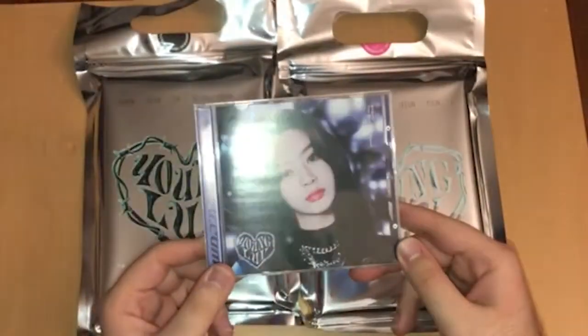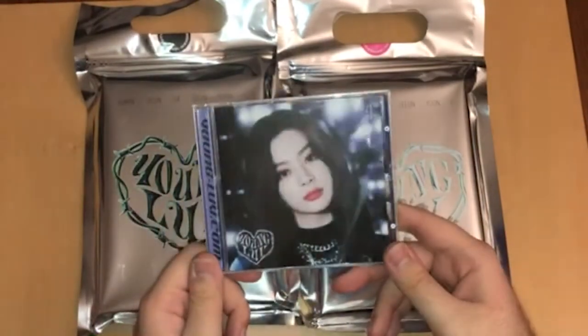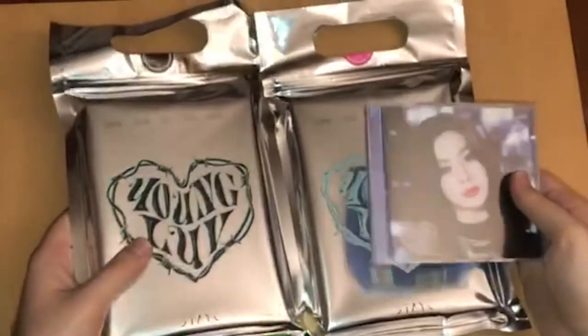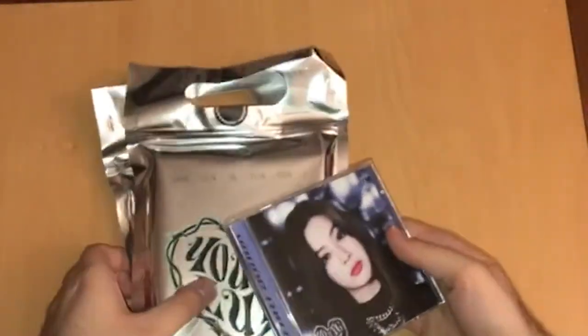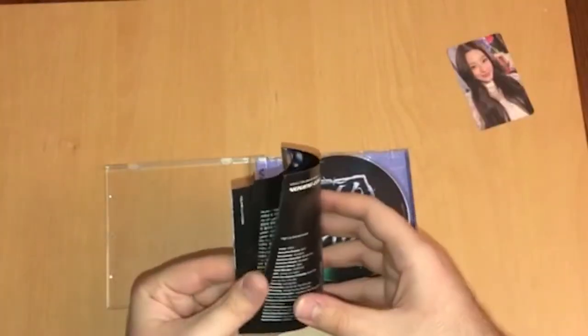With the jewel case you get a guaranteed card of the member that you have the cover of, so I know we will have a Seoun card in here. And I think you can see it in the back. Let's go through the jewel case first — the card is right up here. This is what Seoun's photo card looks like. Let's quickly flip through the photobook.